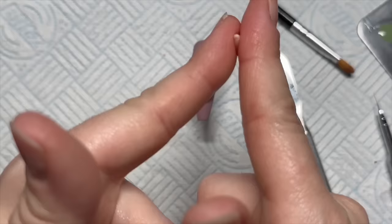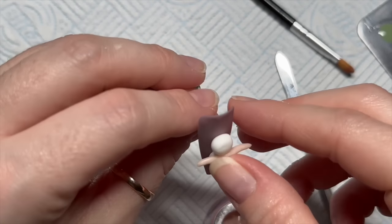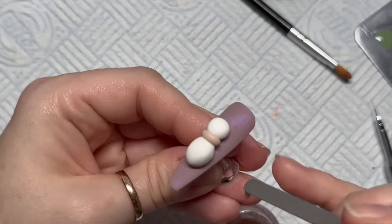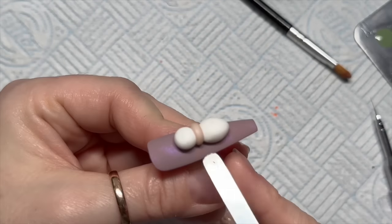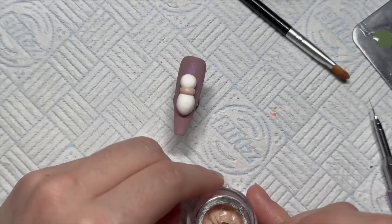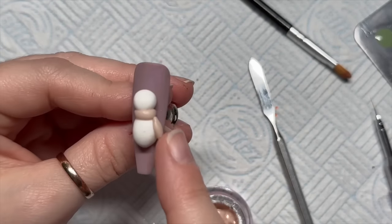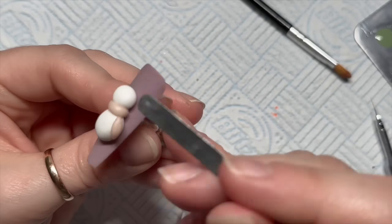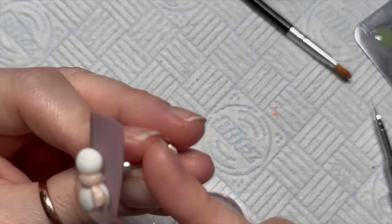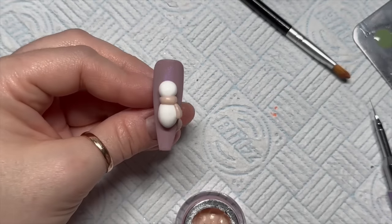That's the head — popped in the lamp to cure for 60 seconds. Now I'm using this nude color to make the scarf. We're kind of chipping off the sides to make it nice and neat, you can flatten it out a little bit. Then I'm taking a little bit more and rolling it into a sausage — this is going to be the dangly bit of the scarf. I'll use this like a knife edge and cut off some excess, then neaten that up.